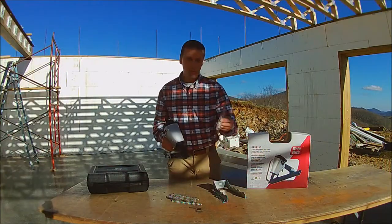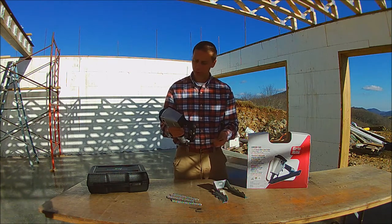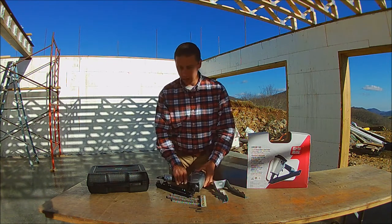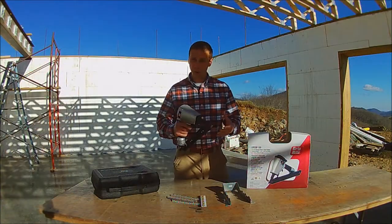The nails are paper collated so stuff does kind of fly off while you're shooting it, but it's really no big deal. It comes with a nice hard case. I've hung so far about 40 hangers and had no problems out of it.